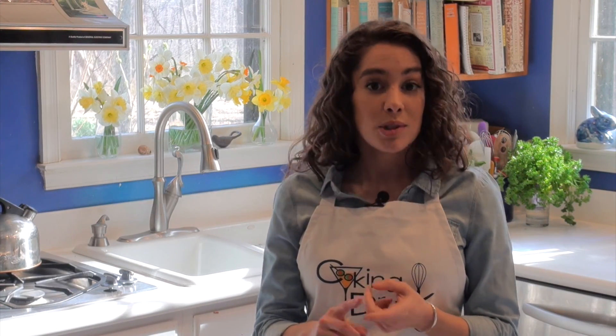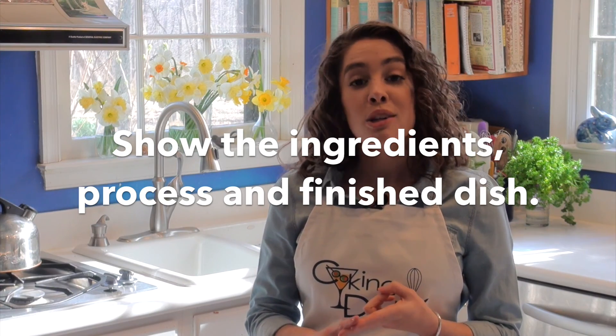Show the ingredients, show the process, and finally show the finished dish. Your video should be about 3 minutes or less. If we select your video, you'll receive one of these fabulous Cooking Drunk aprons.